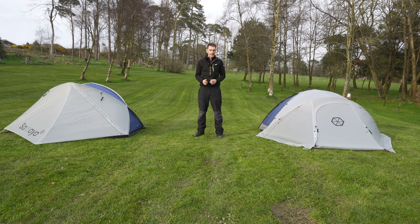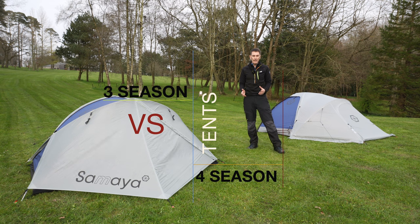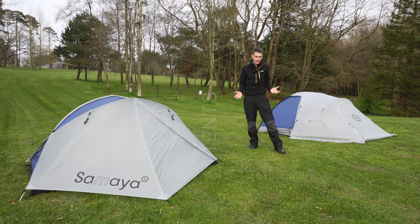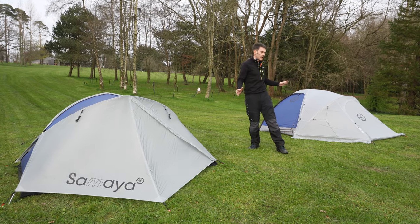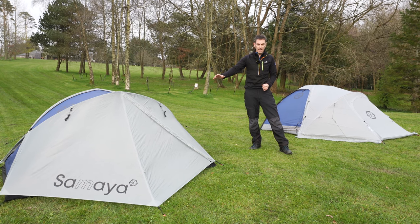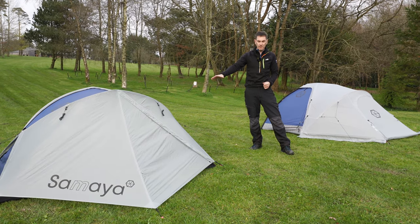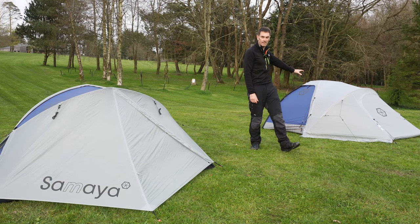Tents are normally classified into three or four seasons, but can you use a three-season tent in the winter and a four-season tent in the summer? What really are the differences between three and four season tents? In this video I'm going to use the French brand Samaya to show you some of the differences. This is the Samaya Inspire 2, their three-season offering, and this is the Samaya 2, one of their four-season tent range.